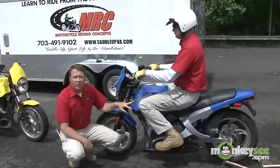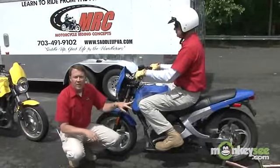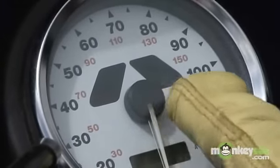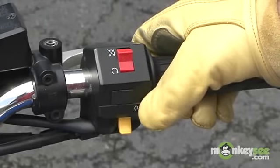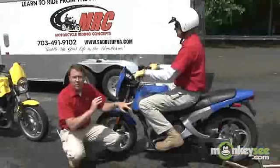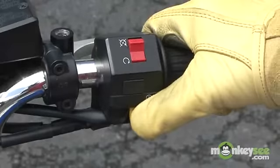To start this particular motorcycle, he's going to reach up and turn the key to the on position. When he does that, in your speedometer cluster, two lights will illuminate: a green light with an N, which is the neutral light, and a red oil pressure light. He'll reach up with his thumb and turn the kill button to the on position, and then pull the clutch in. Remember, this particular motorcycle has a safety switch for the clutch. Now he'll just push the yellow button with his thumb to start the motorcycle.